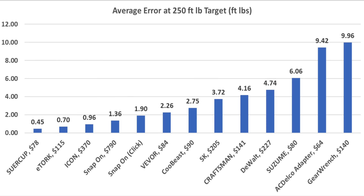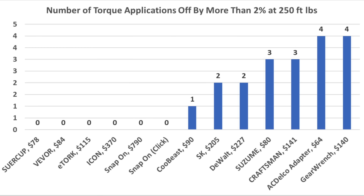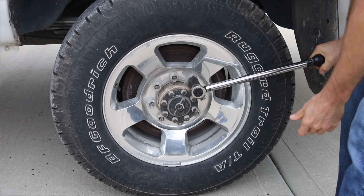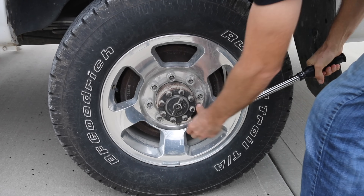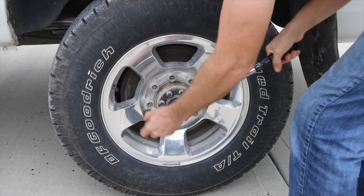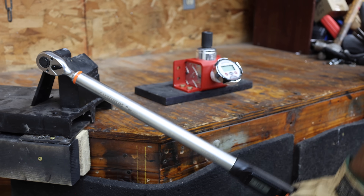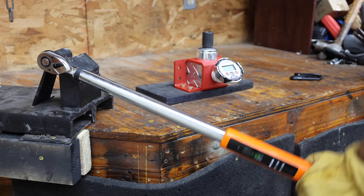I tested the torque wrenches at 250 foot-pounds for 5 attempts each. The Sewer Cup had the best average error rate of only 0.45 foot-pounds. In addition to being the most accurate, only 6 brands did not produce a single torque application error over 2% or 5 pounds. If you have several vehicles and torque down lug nuts every few months, it doesn't take long before you have hundreds of cycles on your torque wrench — so I'll cycle each one 1,000 times, applying around 150 foot-pounds of torque each time.